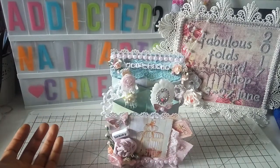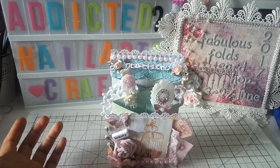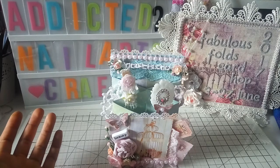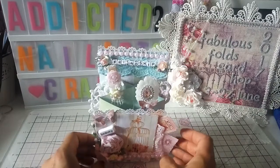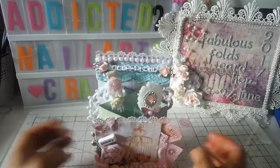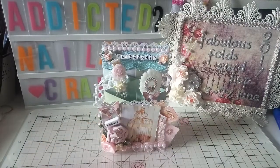Thank you so much for joining us in this Fabulous Folds Card Hub. I was so lucky that I could join, and I thank Renee and Sherry for asking me — it was so much fun creating all these cards and keeping your mojo flowing. Thank you all for watching, for subscribing, and for your love and support. See you on my next one, bye!